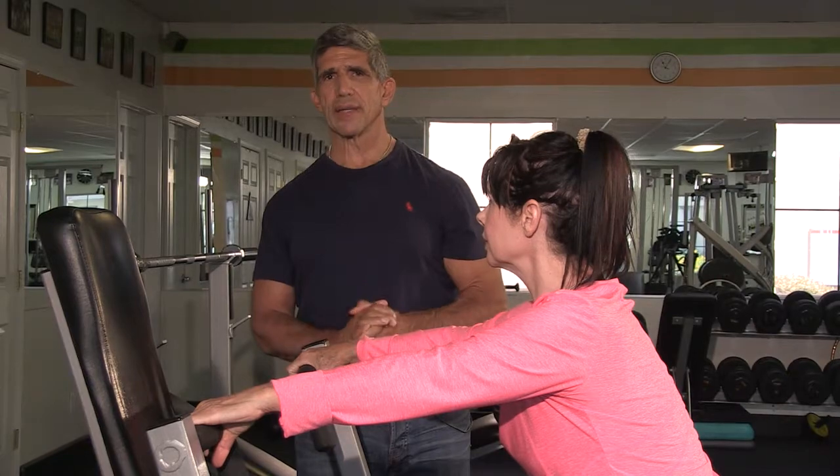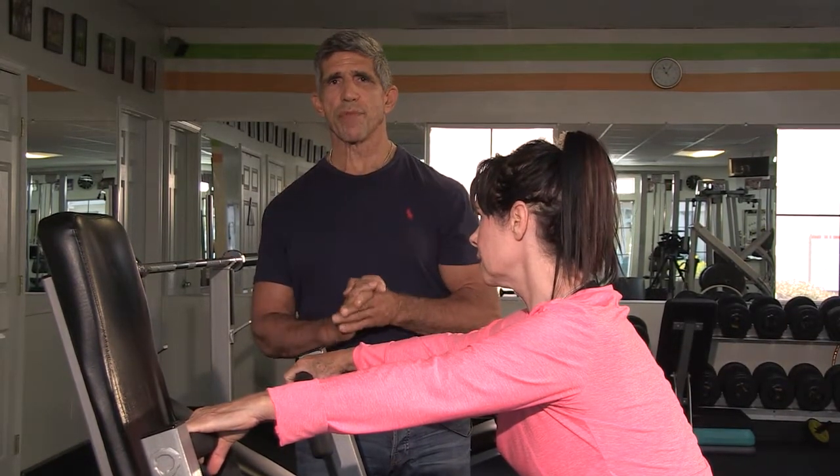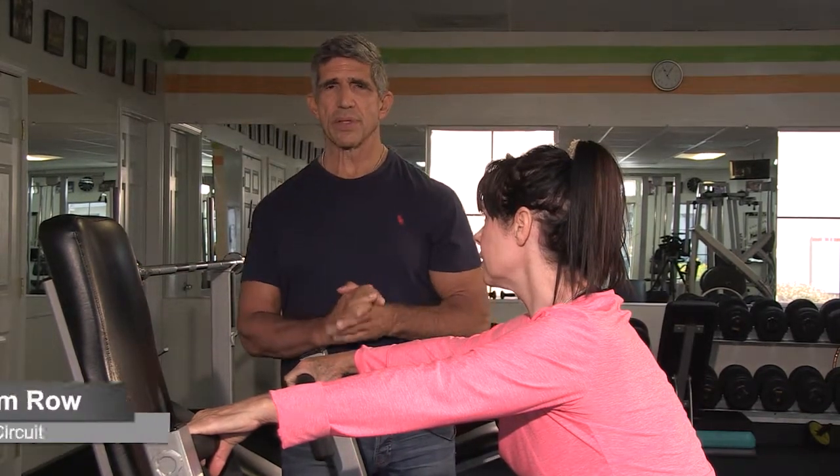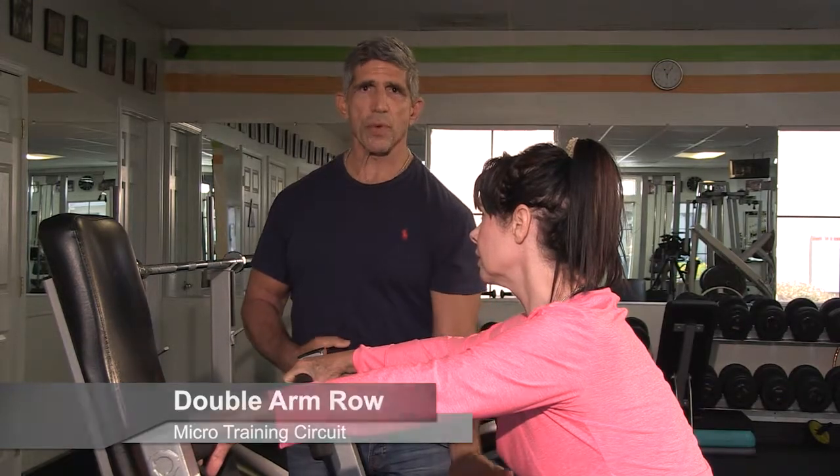One of the most important things when performing an exercise is to do it with perfect form and technique. You have to start by building and developing the exercise from the ground up.